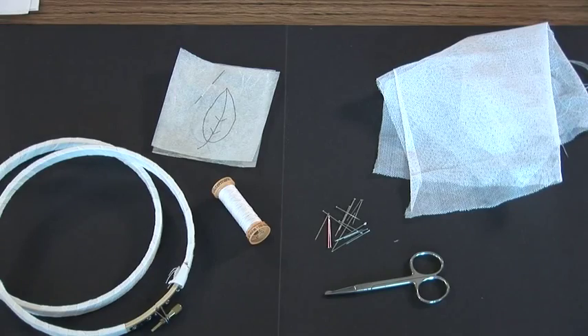You need 100% cotton knit, some pins, a pattern traced on some white greaseproof paper, number fifty cotton, and an eight inch or smaller hoop.